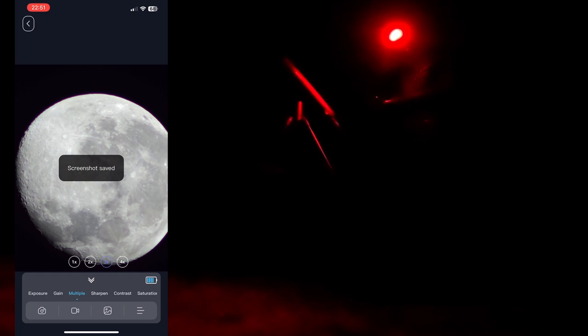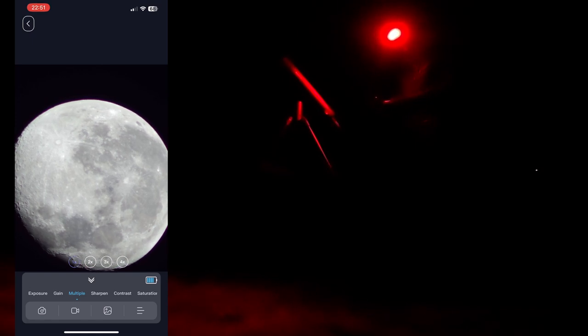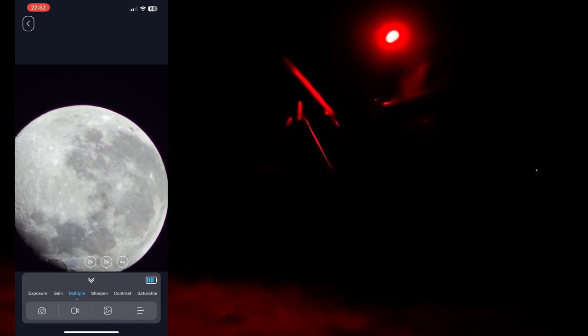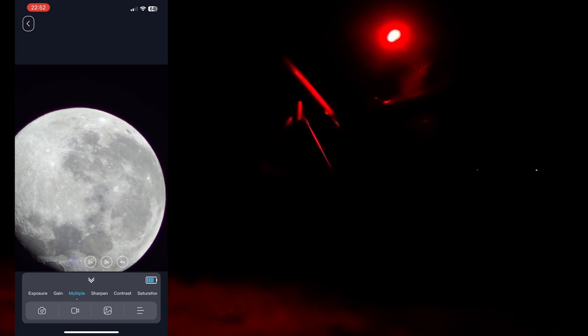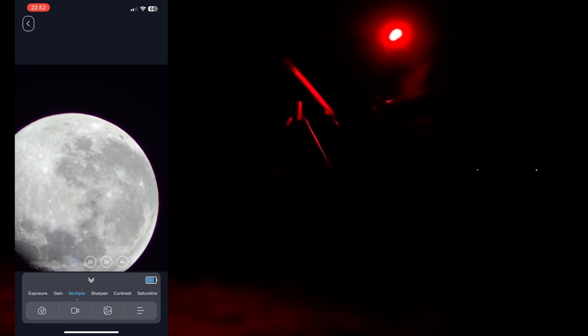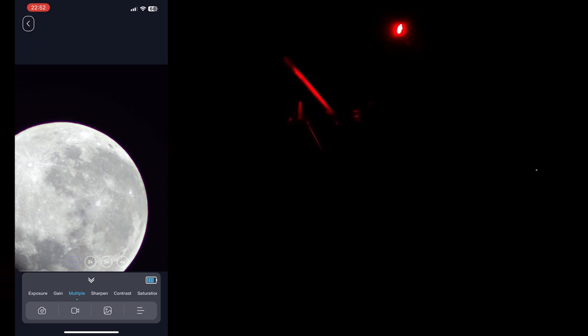When I do the times-two or times-three zoom it flashes but doesn't hold the picture — I think there's a slight glitch in the app and I'm going to speak to Beaver Lab about getting that fixed. But it's quite fun actually — quite nice. When I was first starting out I would have been really impressed with these images. The unit is really portable, not heavy, and quick and easy to set up — not a bad thing at all.